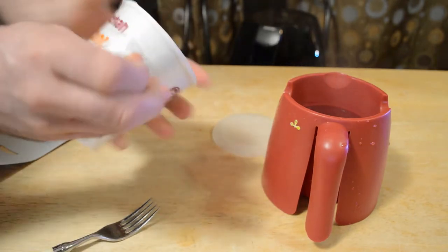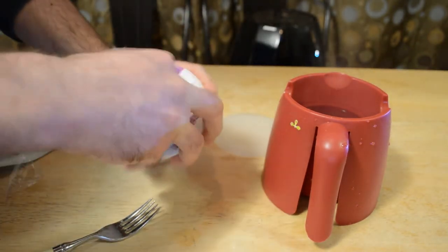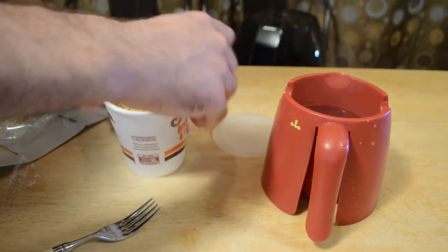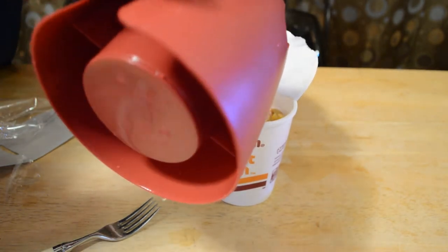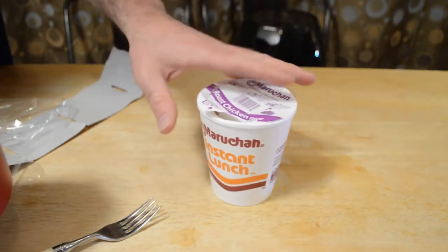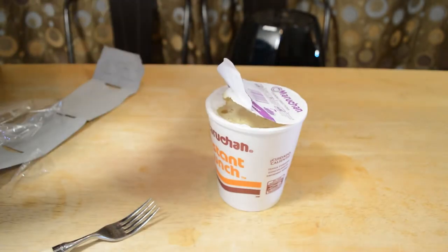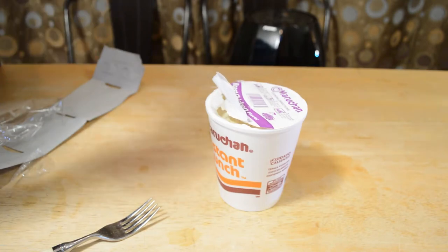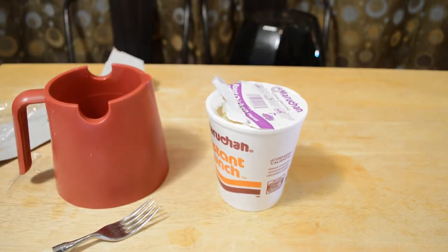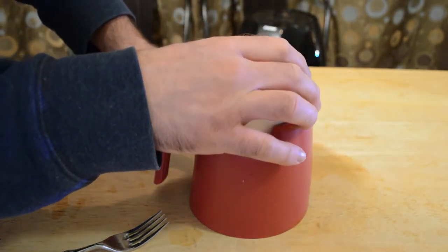Open up the packaging, take the lid off, pour it in — and yeah, it's the perfect amount of water, exactly at the fill line. I'm just smelling this container — there's a slight, slight smell, but not too bad. I always get concerned when I microwave something and it has a slight smell to it.